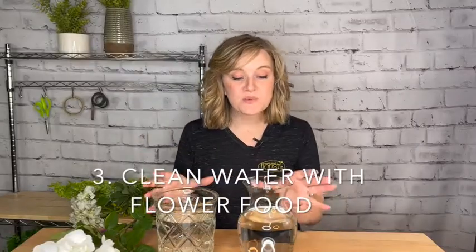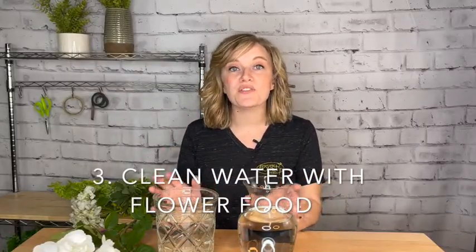Step number three is you always want to start with clean water with flower food in it. If you're one of our frequent flower subscribers, you always get a packet of flower food with it. Any florist will typically have these on hand. There are lots of home recipes that you see — bleach or a penny — and some of those things might work, some of them may not.